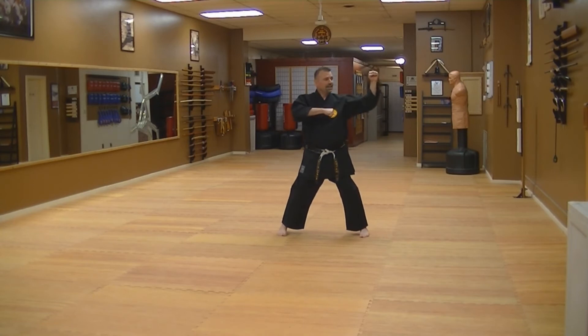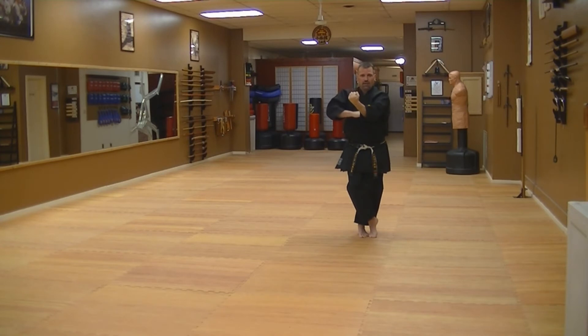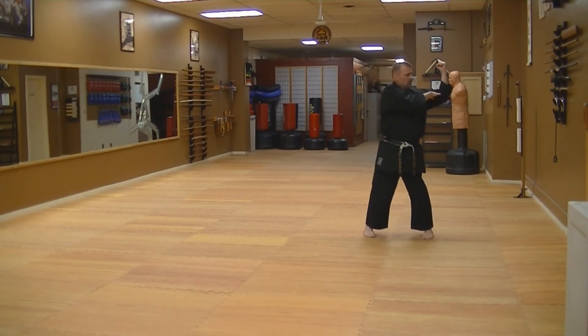Now unlike Shodan, the fist is actually forward on this — not here, like this. You're going to step across, look to the front, open your hand, strike to the elbow so it sets on the inside. Step out and swing to the side.